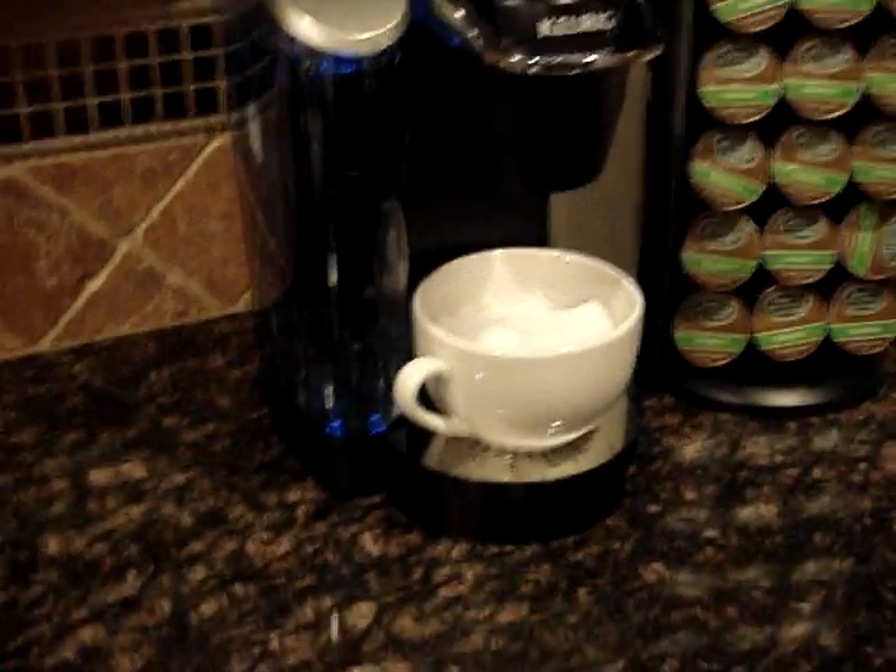Now we're going to do something with the keg. We've got a tea mug full of dry ice and a keg full of hot water. Here we go.